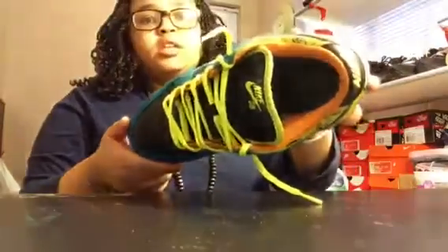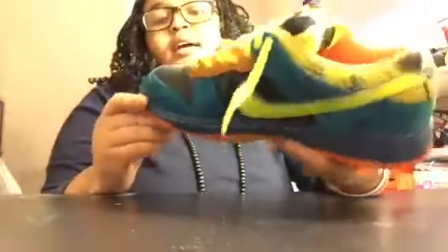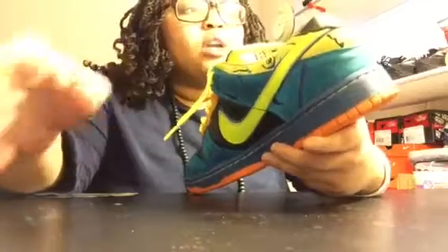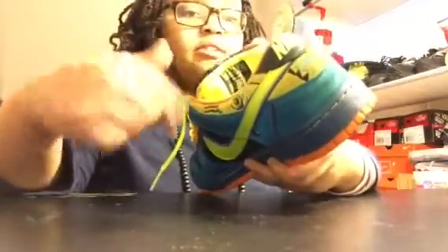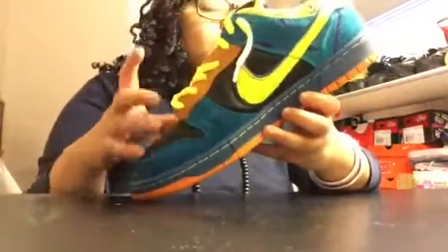We put the insoles in. I kind of got most of the hair out of this one — I didn't get the hair out of the original left one. I'm gonna wait until I figure out some kind of method. I use tape on my finger to just stick my hand in there and roll around to get it out. That worked a bit, but I have to get down to the toe box area.